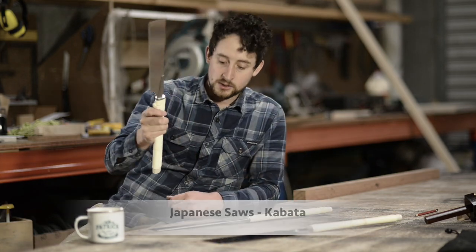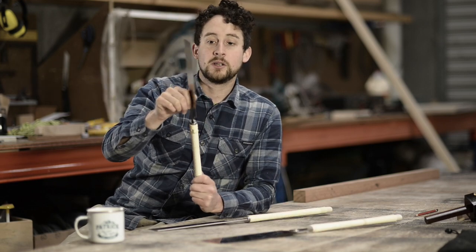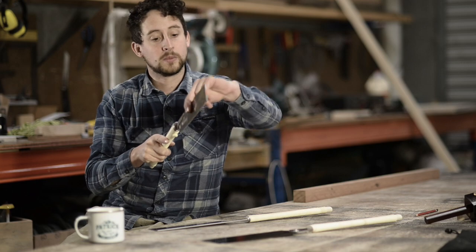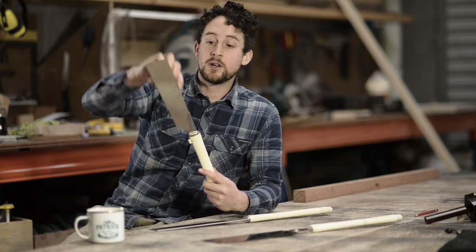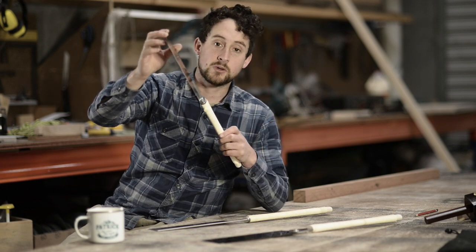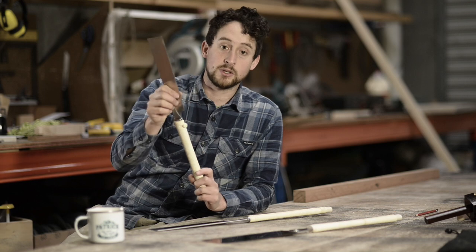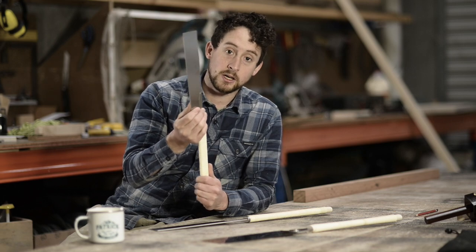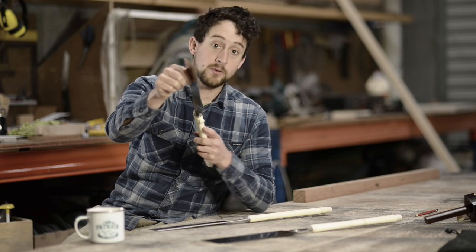The next saw is called a Kabata. These only have teeth on one side of the blade and have no spine on the back, which means you can do through cuts or cross cuts where you have to pass the whole saw blade through the timber. Because they don't have a spine, the blade is a little bit thicker to keep it straight. You can get these in different tooth patterns — even for rip cuts. This one is very fine and designed for fine cross cutting. The blades are also narrower at the back than at the teeth, again to prevent binding.